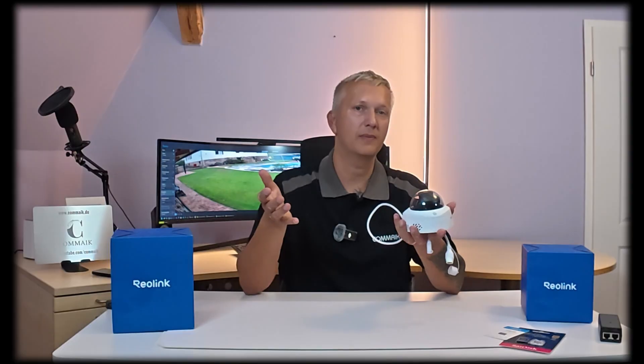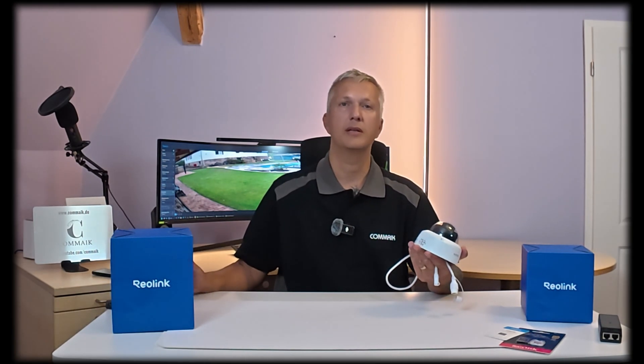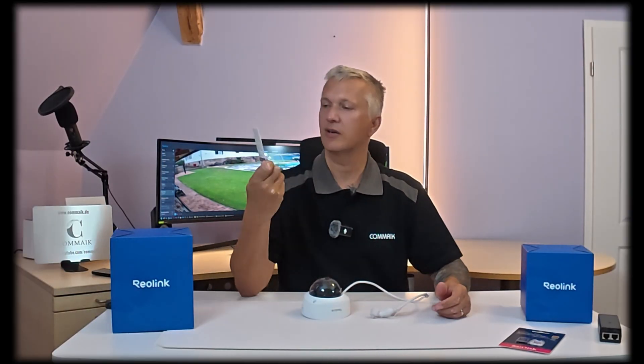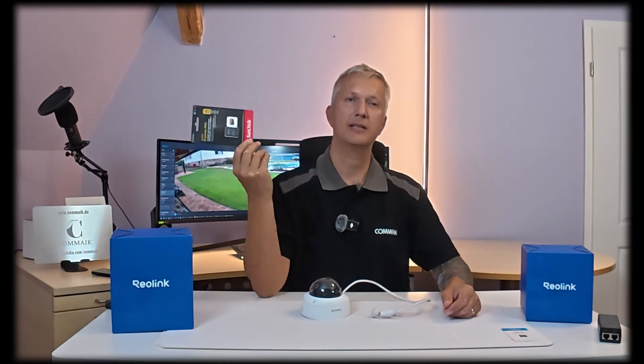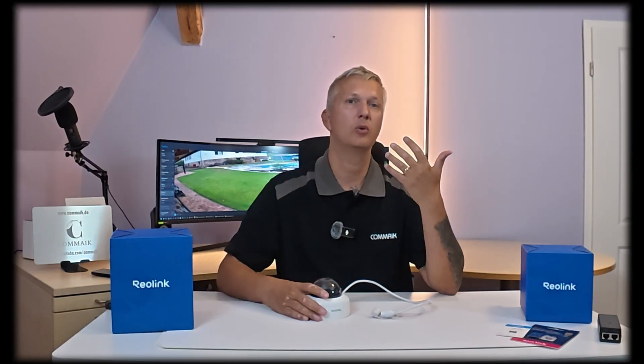Speaking of data transfer, you can store recordings either on an SD card — the camera accepts up to 256 GB maximum — or you can save the data on your NVR, your home hub, or in the cloud. All of these options are available. If you store it directly on the camera, you can use Reolink's memory cards, for example a 128 GB or 256 GB card. The important thing is that the write speed is high enough and the cards can withstand the temperature fluctuations the camera is exposed to. You have motion detection and 24/7 continuous recording, and you can set schedules.